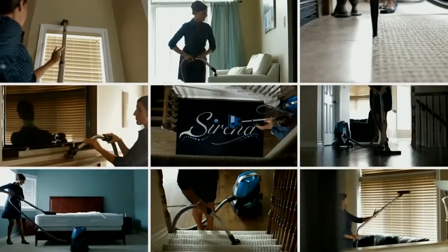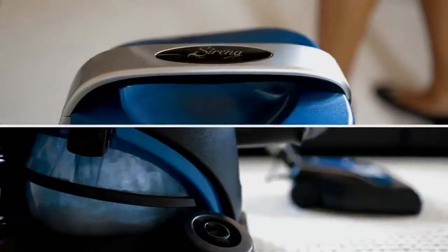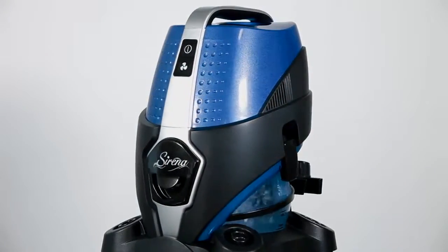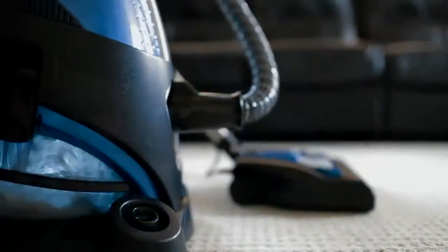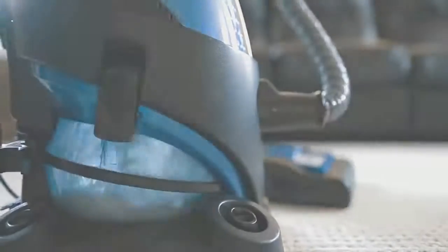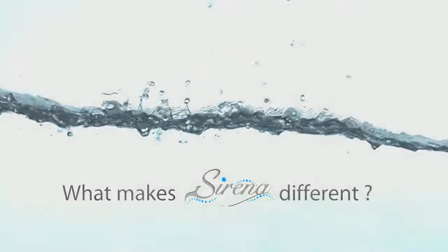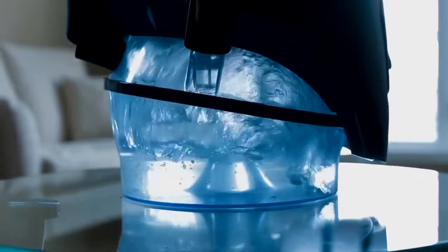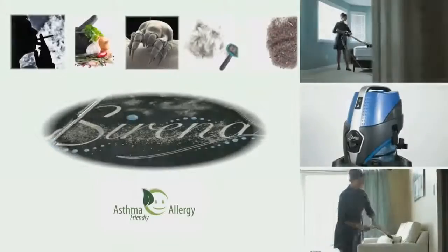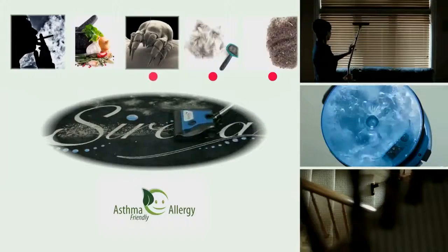Introducing Serena, the total home cleaning system. From its unique stylish look to its high-quality ABS construction, Serena is designed to clean like no other system. That's because Serena is not just another vacuum cleaner. What makes Serena different? The answer is as clear as water — Serena harnesses the power of nature to eliminate airborne dust and embedded dirt in carpets.